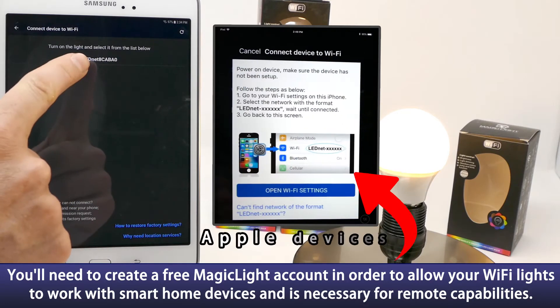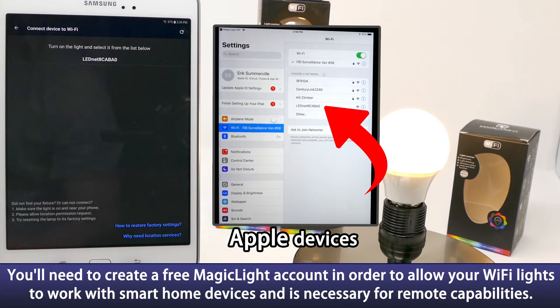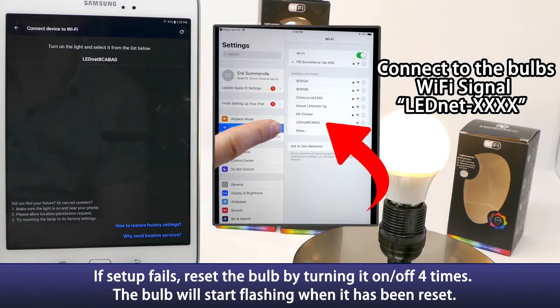Now we can see our bulb right here — it's going to be listed as LED net followed by a series of letters and numbers. Creating the MagicLight cloud account will allow your Wi-Fi bulbs to work with smart home devices and is necessary for remote capabilities.